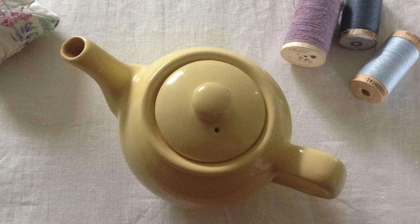When it gets cold, my tea also gets cold, and I'd really like to fix that. Here's my teapot. I'm going to make a cozy for it.